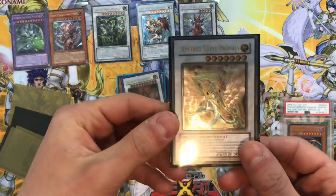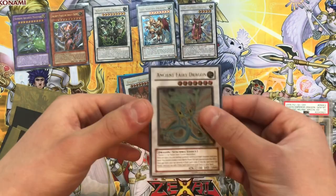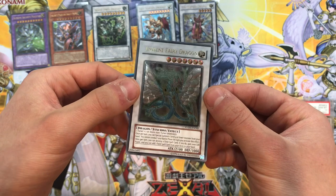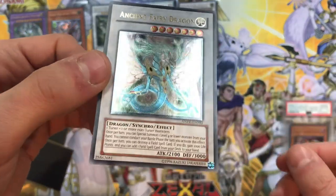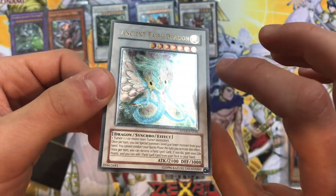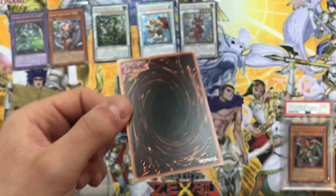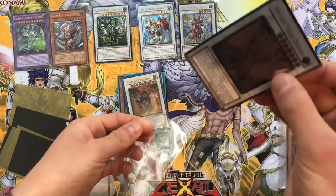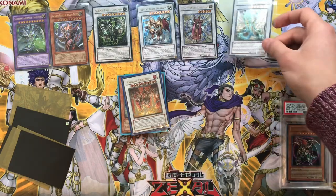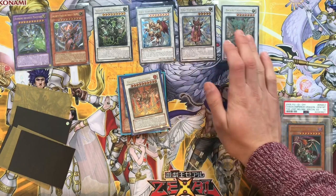Moving on - Ancient Fairy Dragon! We have an unlimited ghost rare in our binder, so we'll update it with this beautiful unlimited ultimate rare. Oh my god, look at the circles and the wings - that's incredible! That's gorgeous. This is in really nice condition. I love Ancient Fairy Dragon; I love 5Ds more than GX, I think, because I'm watching the series and I really enjoy 5Ds. Synchros are my favourite summon type, I think.